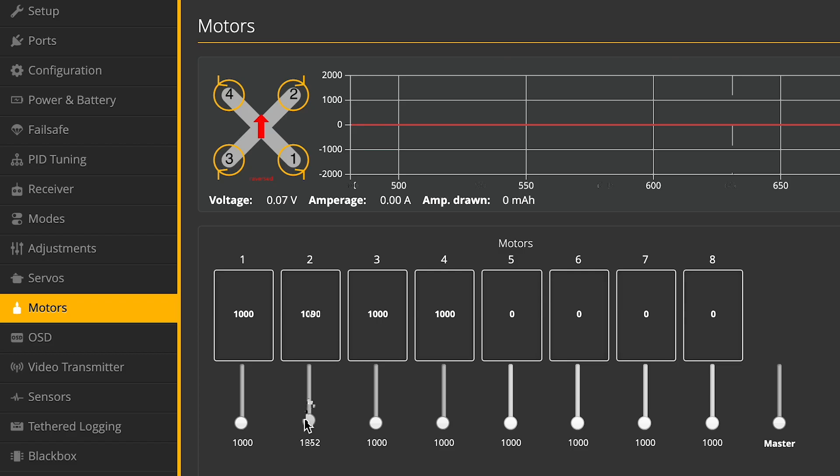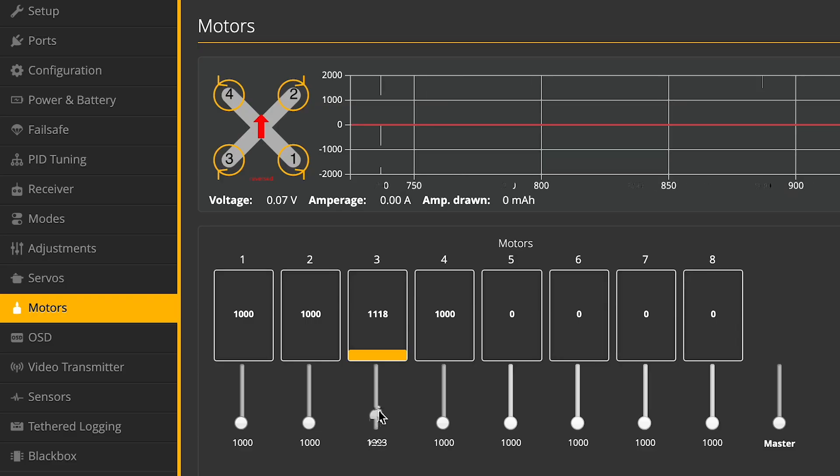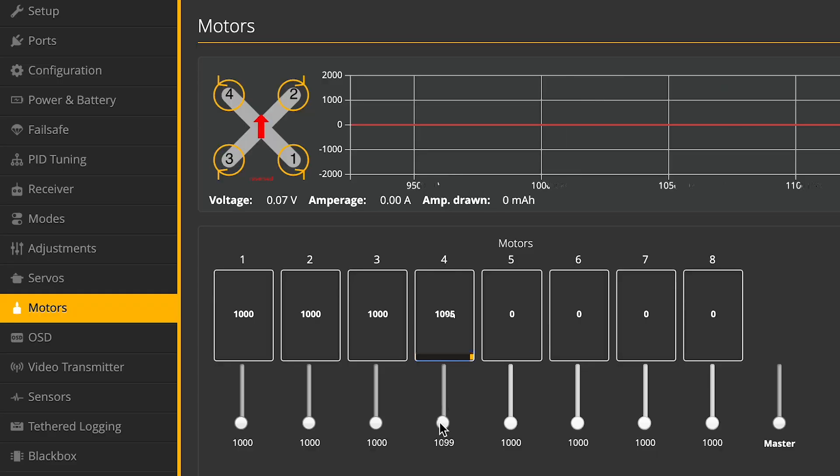Motor two is spinning the wrong way, so we have to de-solder two points on number two and re-solder them, just switching two points. Motor three is also spinning the wrong way. Motor four is also spinning the wrong way. So we got one out of four correct — we have to re-solder six points total. Let's just re-switch all of them and make sure we have the right motor direction combination.